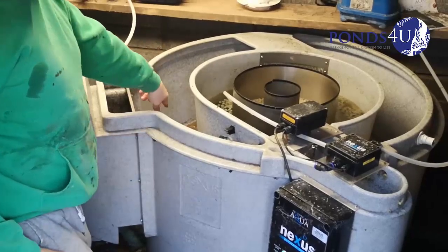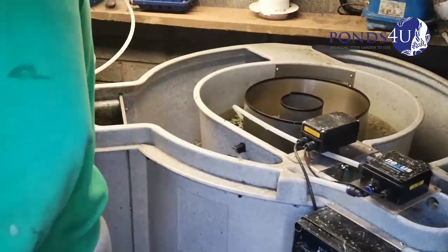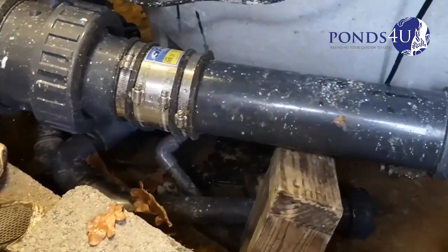The customer has left these — pumps are running dry in both of them, so we've got to sort this out. Take this off here, we'll unscrew this and then we'll blow the pipes through, see if there's anything in the pipes.